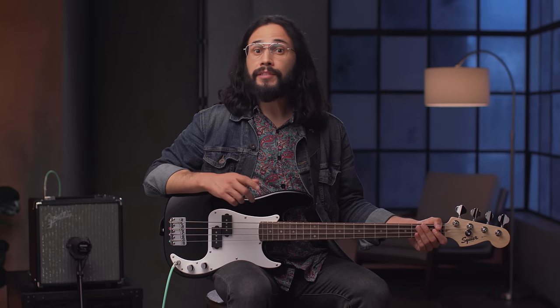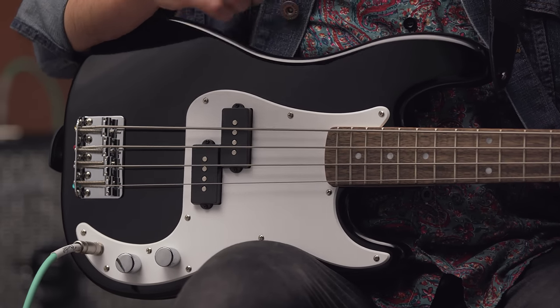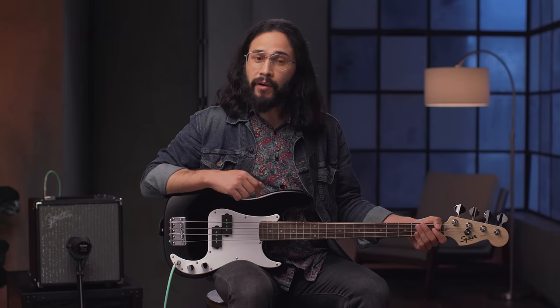The Squier Mini Series is the perfect introduction to the Fender family — perfect for kids and adults alike, players with smaller hands, or anyone really. They're miniaturized versions of historic Fender guitar and bass models and they sound great. For more information on the Squier Mini Series, please head over to Fender.com and stay tuned right here for more videos.